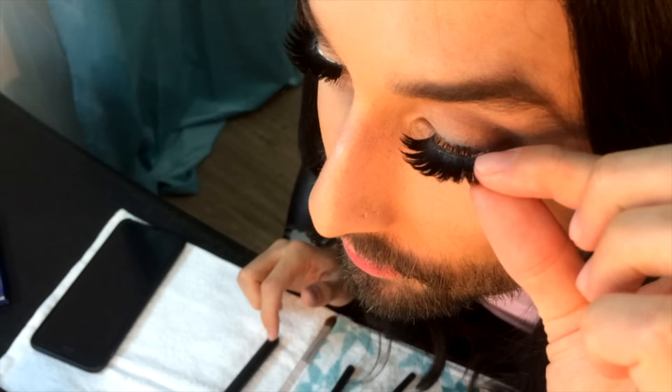I'm trying to be pretty. Eyes are essential. That hurt! I tried to glue them as close to my natural lashes as possible. Look at that!